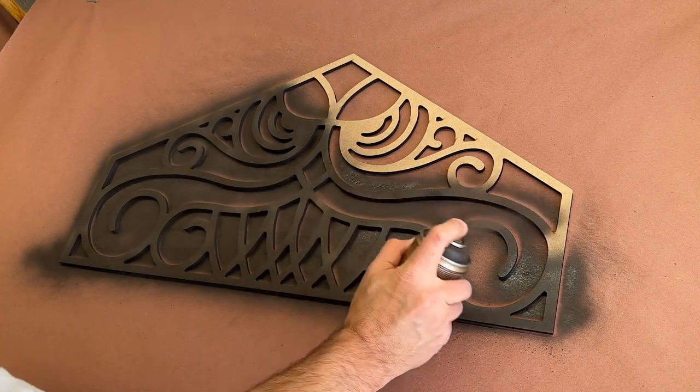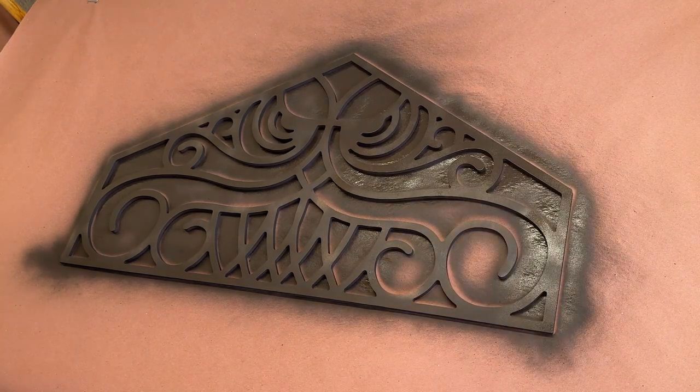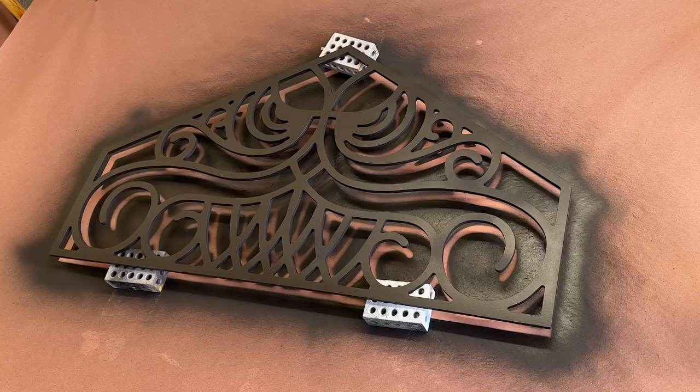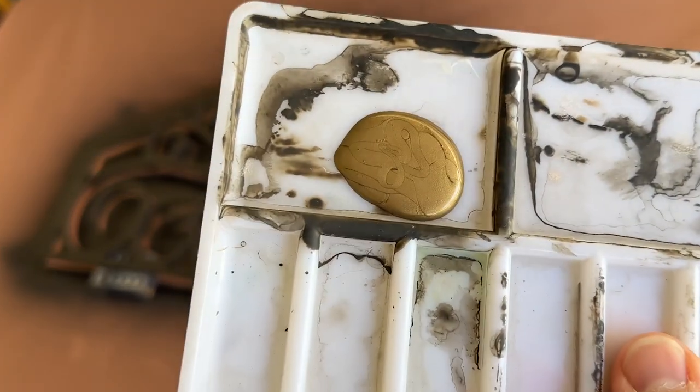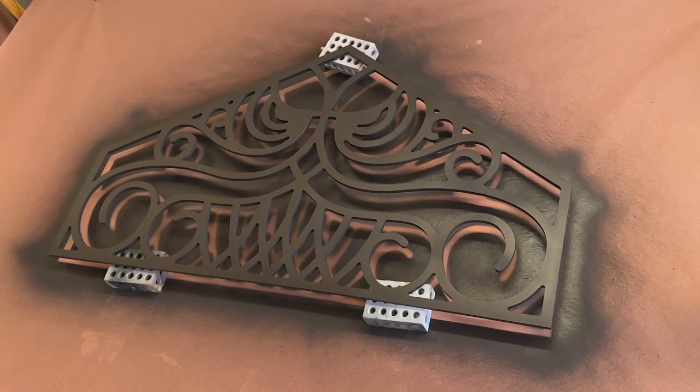This will help to give the brassy metallic paints I'll be using a warmer undertone, and will be the darkest of the three colors that make up this finish. And after a quick pass with the hairdryer to speed up my dry time, I grabbed this brush bronze metallic paint and a nice wide brush and got to my first pass of dry brushing.